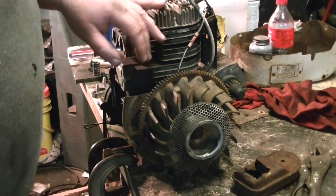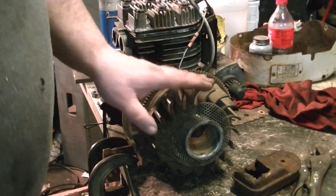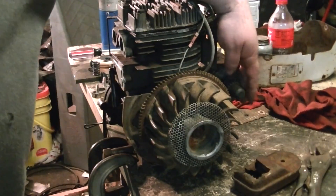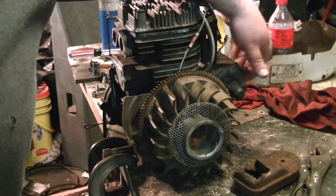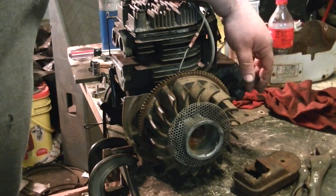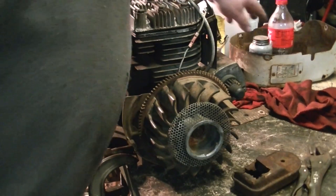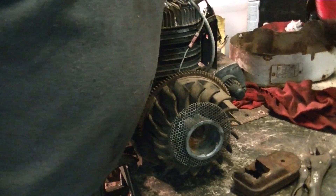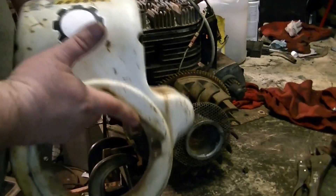This is the one we did the valve job on. For those of you that may not have seen those videos and have skipped straight to this one — this is the starter that I made a video on, showing how to repair it. I figured I'll just use that to start it instead of rewinding a recoil to put on the shroud. I'm just gonna put the shroud on it and use the electric start.